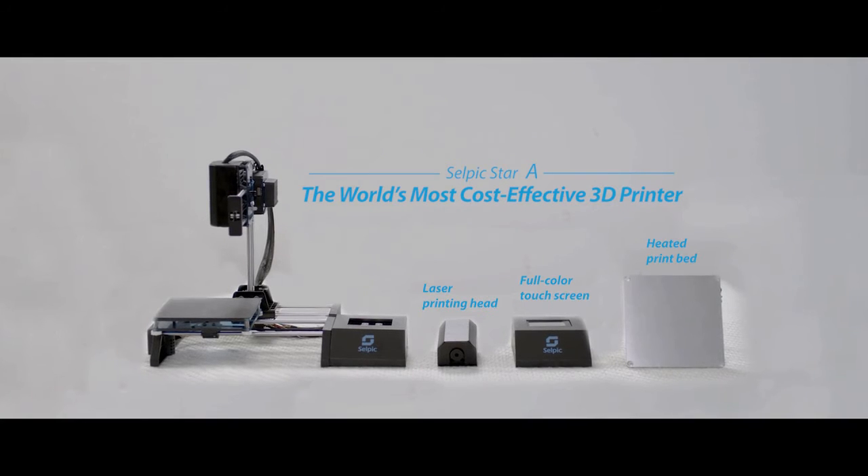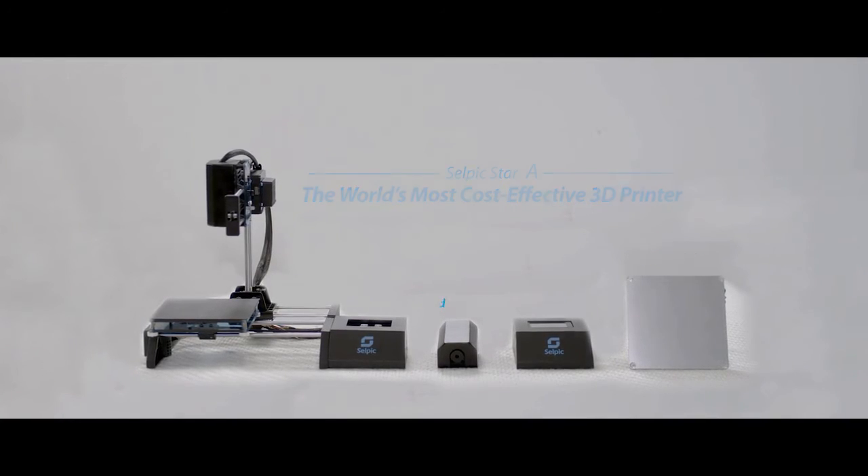Star A is an open source 3D printer supporting many add-ons. All accessories are available.